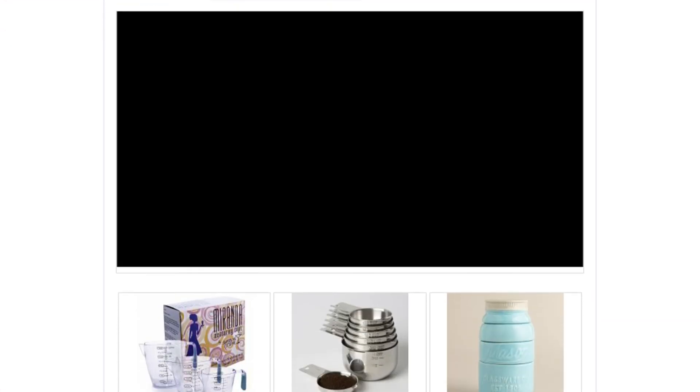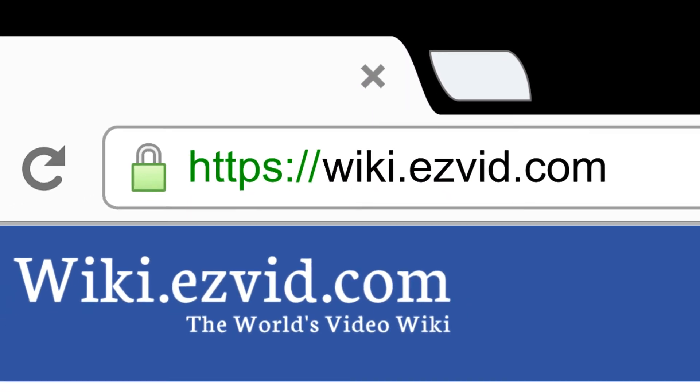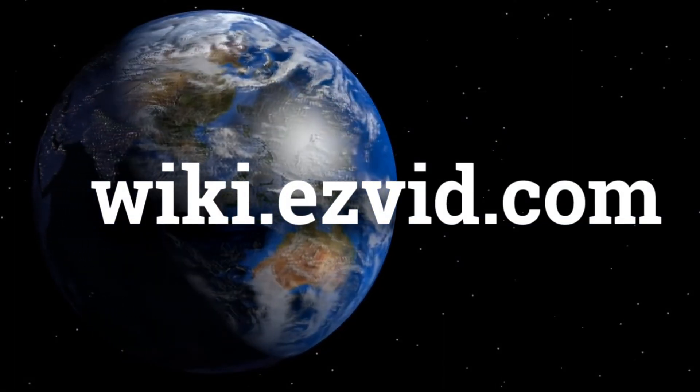To see all this stuff, go to wiki.easyvid.com and search for measuring cup sets, or click beneath this video. For more information, visit www.easyvid.com and search for measuring cup sets.